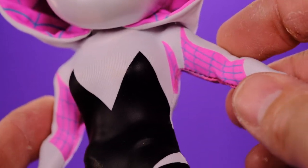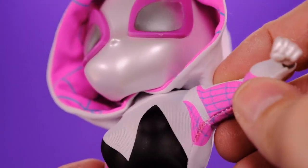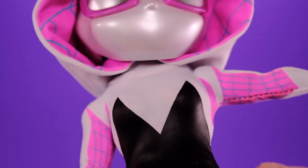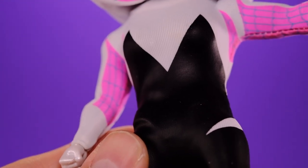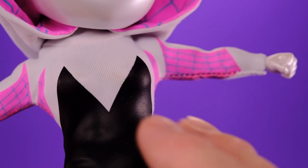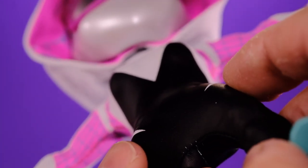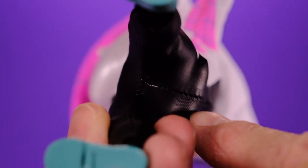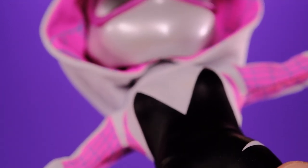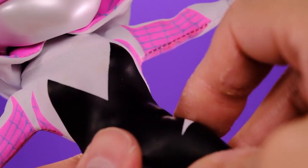The costume is very well done too — all the details look very comic-book accurate. At first I thought it was just the white traditional cloth on the white parts and everything else was an overlay, but it looks like the pink stuff is actually just regular cloth. So the only overlay we have is the black part. I'm not sure if it's vinyl or plastic, but it worries me because I think it might crack over time — that's the same concern I have with a lot of Mezco figures.